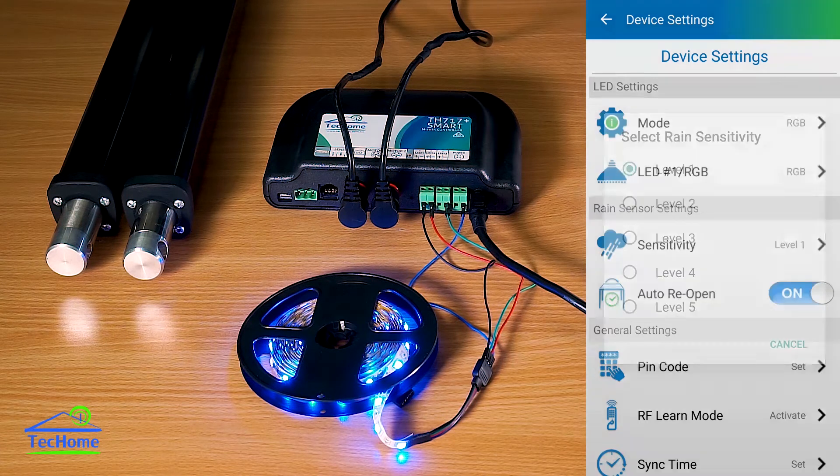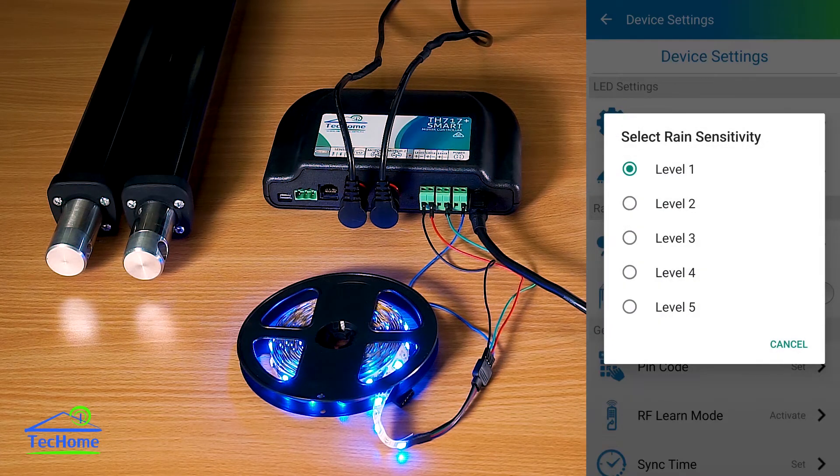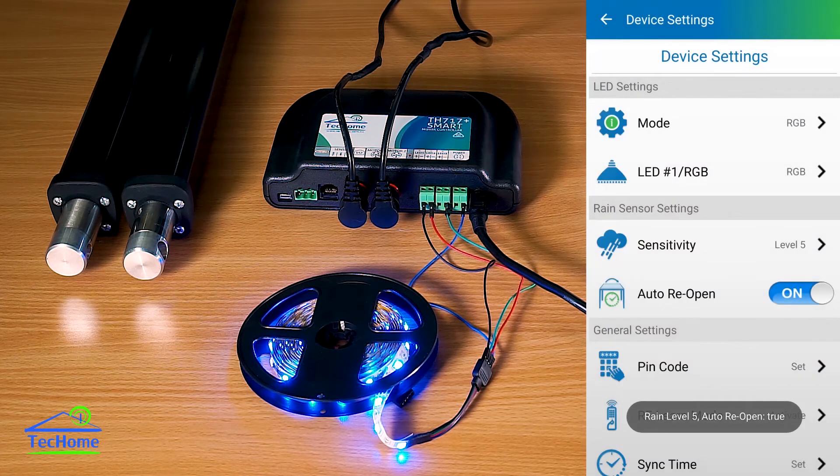We've also got rain sensor sensitivity. For those using it on opening roofs, if you have a rain sensor set up, you can select either level 1, which is most sensitive — it will close on a light drizzle or light rain — or level 5, which is the least sensitive, taking a bit more rain to trigger closing.